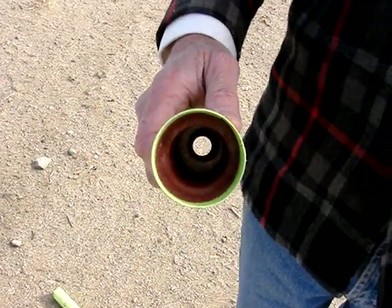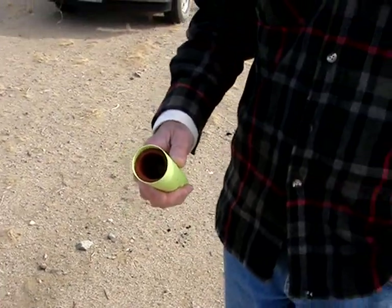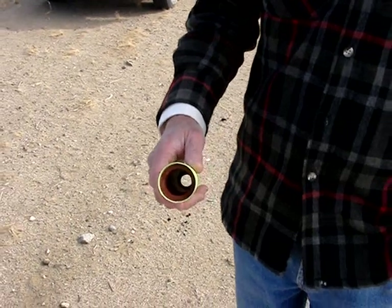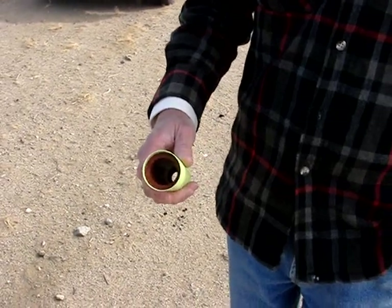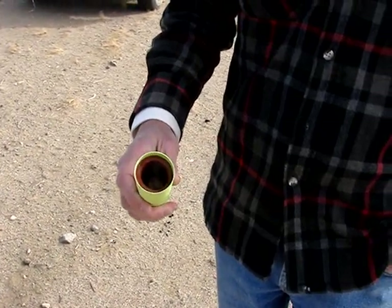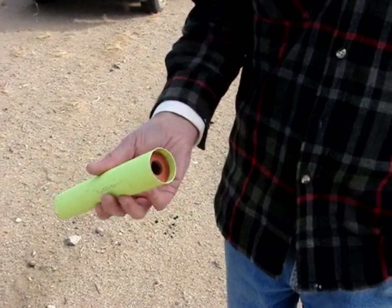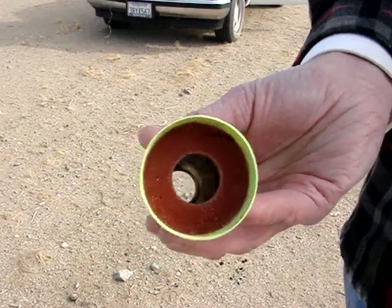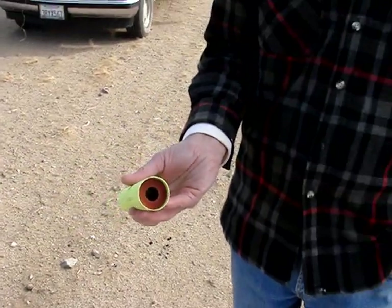I'll flip it. So what do we got here? This is also cardstock, two and a half wraps, pretty concentric on the coring rod, a little rough edge on the top, and then bored through a small amount of propellant that wasn't pushed aside by the coring rod.